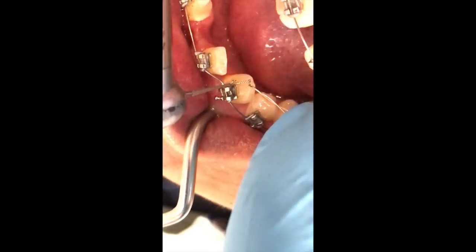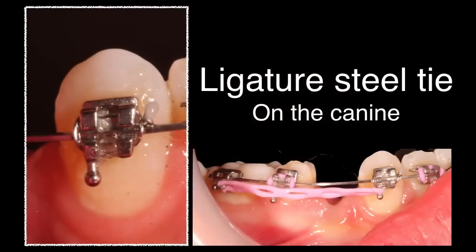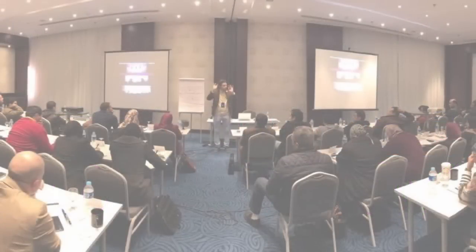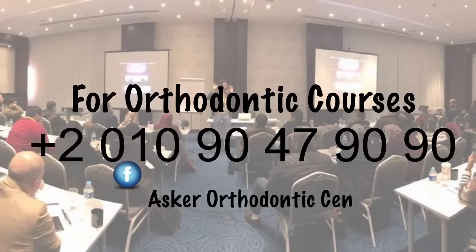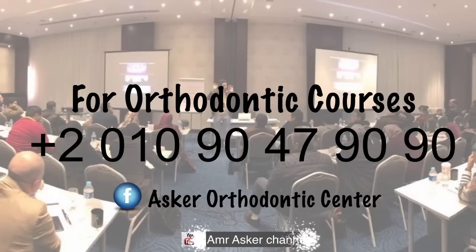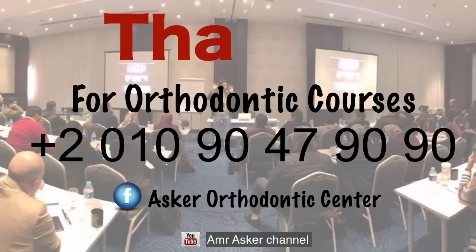Finally, the best method during retracting canine by power chain is ligating the canine by ligature steel tie. Thank you for your attention and you can follow me on Facebook at the Askar Orthodontics Center group. For orthodontic courses, you can contact 002-010-90-47-90-90. Thank you again.